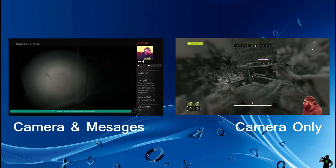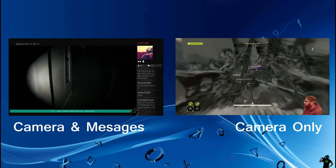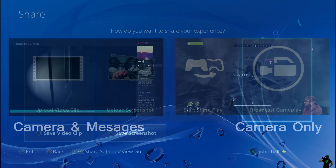So there's two ways: camera and messages on the left, or camera only on the right. I prefer camera only and I use a laptop to view my chat room so I can interact with everybody while I game.